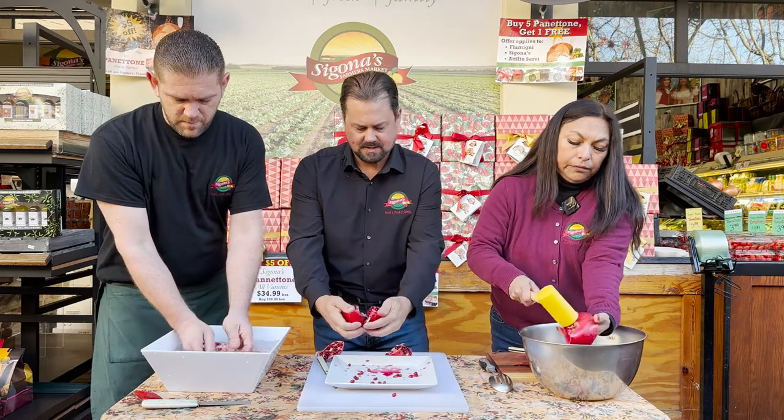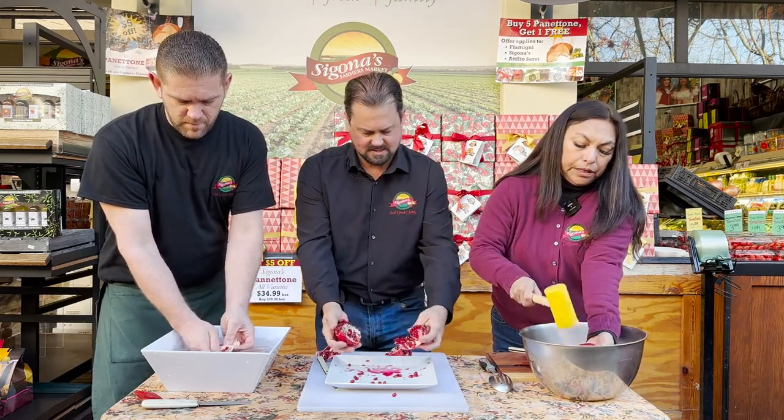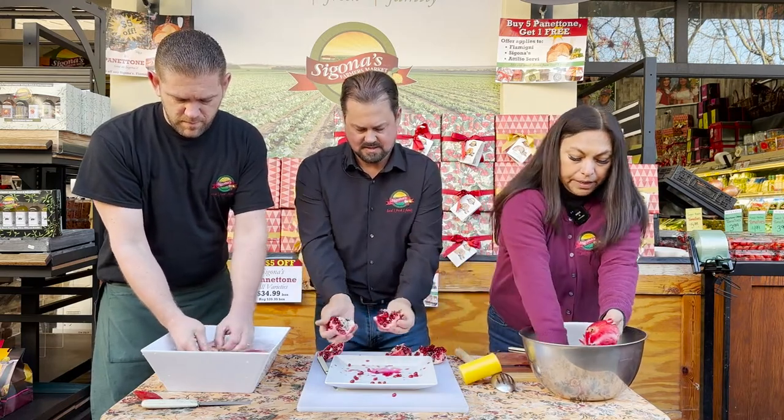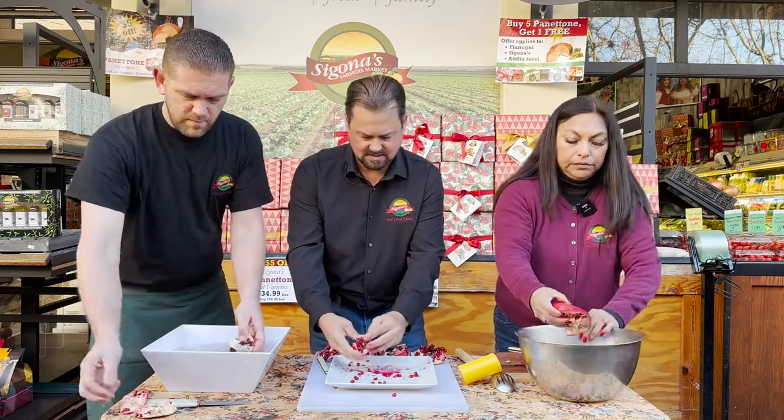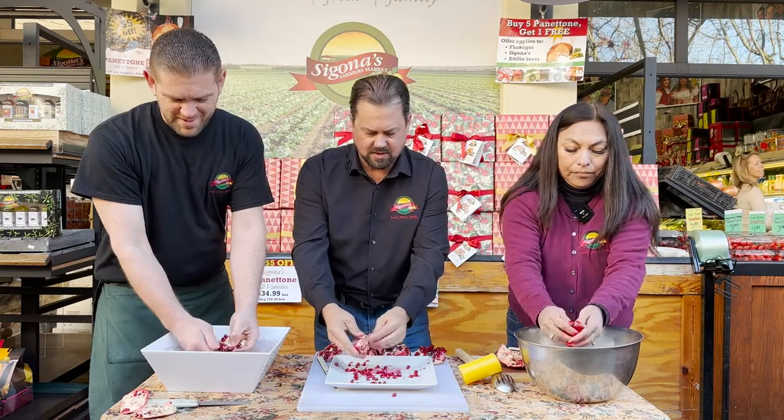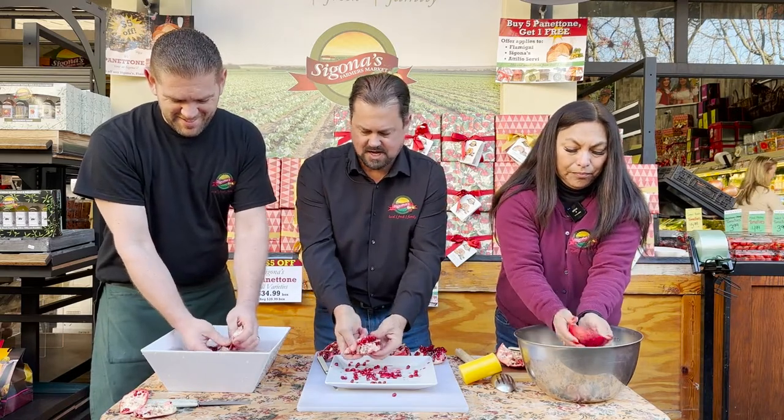Now I'm kind of whacking mine in a bowl here so that it doesn't make a mess and the seeds just fall out. We're all wearing dark colors — good thing. You don't want to wear your white. This is a messy job.